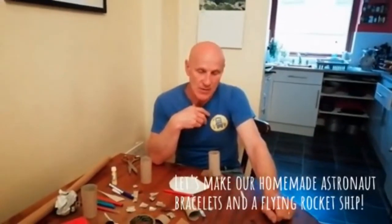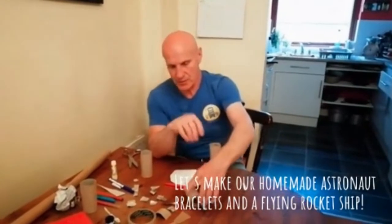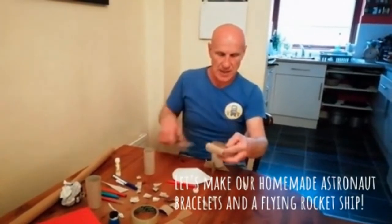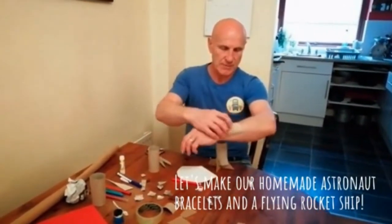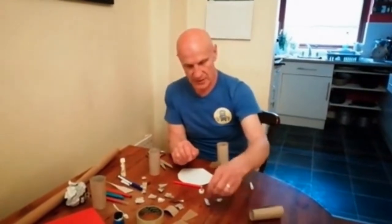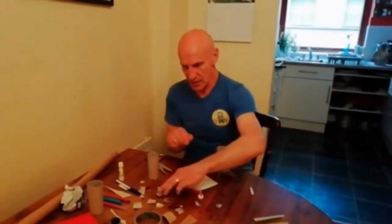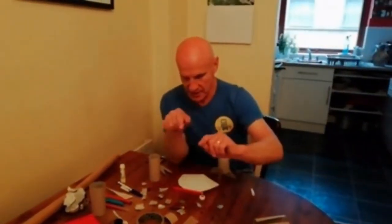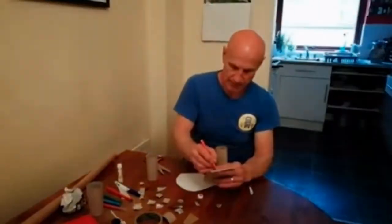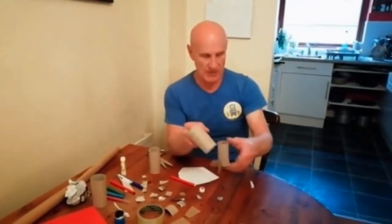I thought we'd try and make two things. One would be a bracelet for your arm. I've cut the toilet roll up the middle and put it on my arm — of course it doesn't look very fancy. So I've cut some silver foil pieces: a long rectangle strip, a square, a circle. I'll probably cut up a star and maybe decorate it with felt tip drawings. I'll come back to that later and we'll see what we've made.